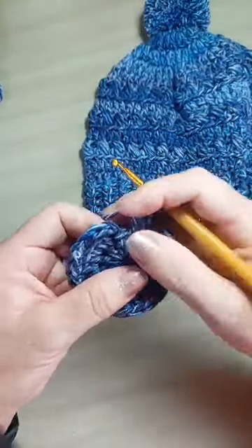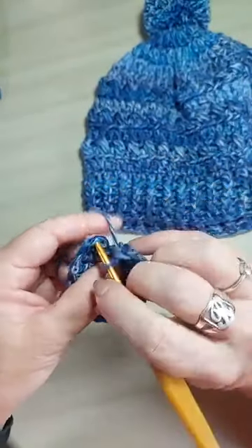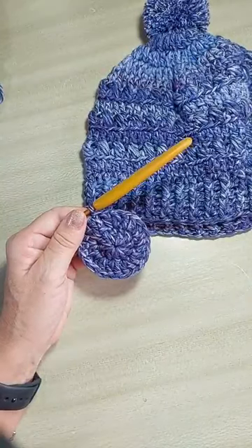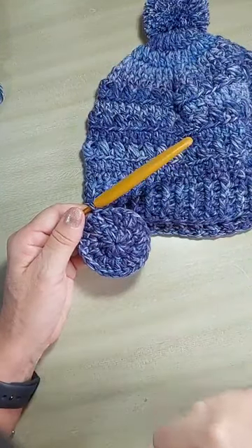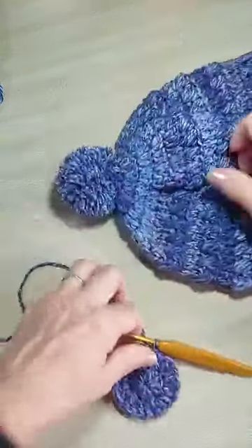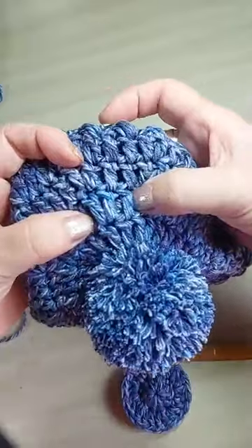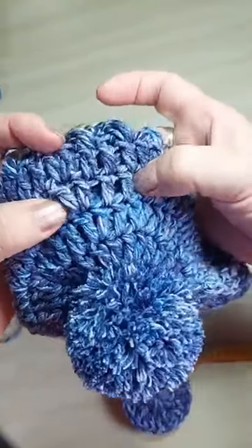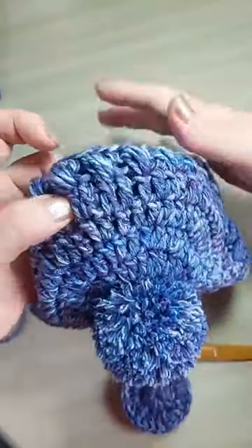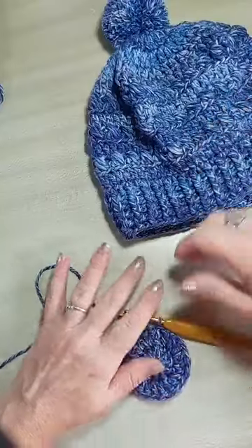Vamos voltar aqui pro nosso gorrinho. Sempre que eu for finalizar, eu faço ponto baixíssimo no primeiro ponto alto — pula as duas correntinhas. Aquelas correntinhas estão aqui pra fazer um acabamento mais bonito. Nós vamos trabalhar cinco carreiras com aumentos. Na primeira, a gente vai colocar 14 pontos. Na segunda, dois pra cada um. Na terceira, um ponto e um aumento. Na quarta, dois pontos e um aumento. E na quinta, três pontos e um aumento.